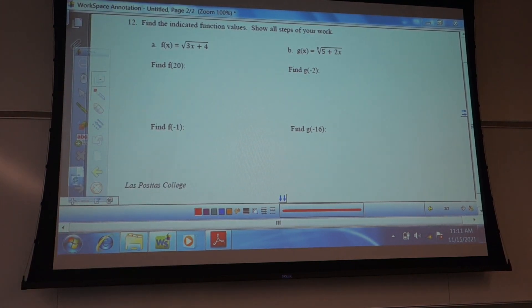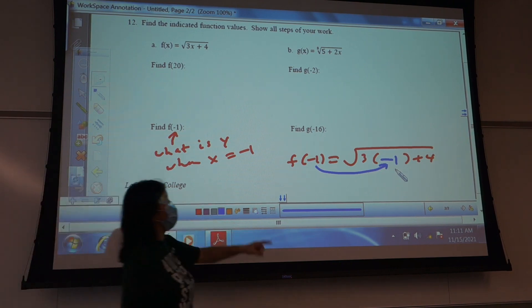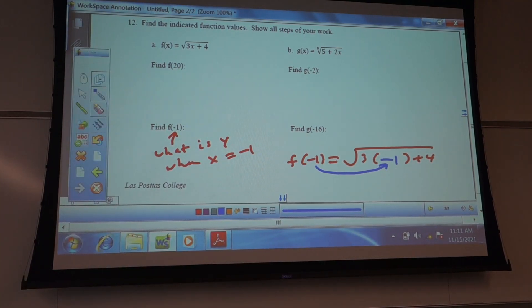So this means: what is y when x is negative 1? You're going to put in negative 1 for x. So I do f of negative 1 equals — and I'd write everything else the same. Whenever I see an x, I'm going to put in giant parentheses. What goes inside of there? Negative 1. You want to do it that way with parentheses so you realize this is not 3 minus 1, it's 3 times negative 1.